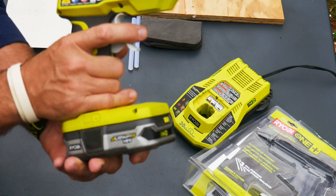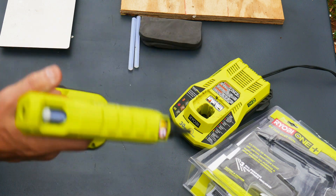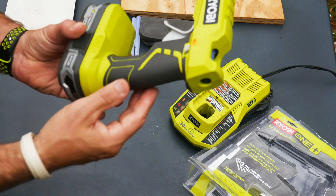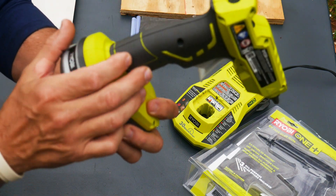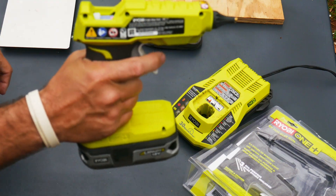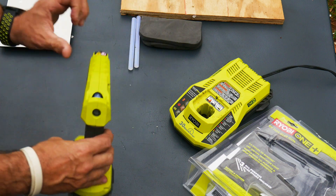It's very light — I think it's around about eight ounces without the battery on it. The way the trigger mechanism fits my hand works very well, so I can use two fingers or one finger if needed. I really like the feel of this in my hand. It's got a nice gnarled, rubberized grip to really hold on to.